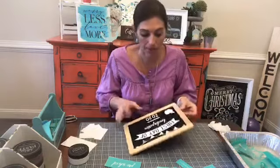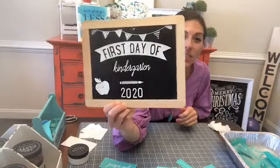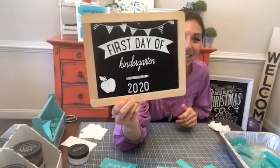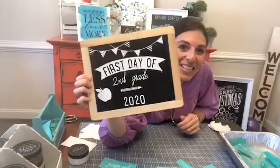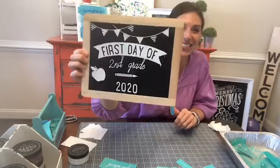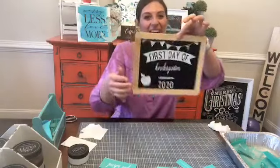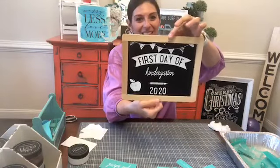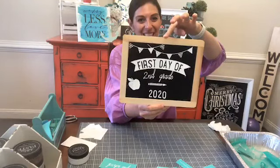I'm just gonna wipe this off and use it again for next year. So there's Blakey's side — first day of kindergarten 2020 — look how cute! And then there's Brooks's side — first day of second grade 2020. Look how cute those are! I love them. What do you think, you guys? Is it cute?